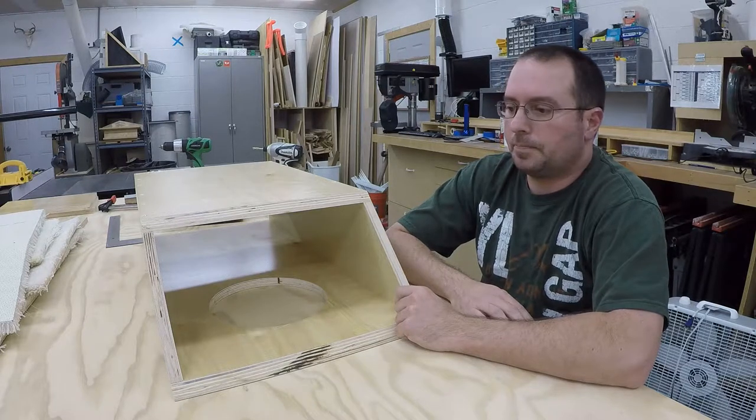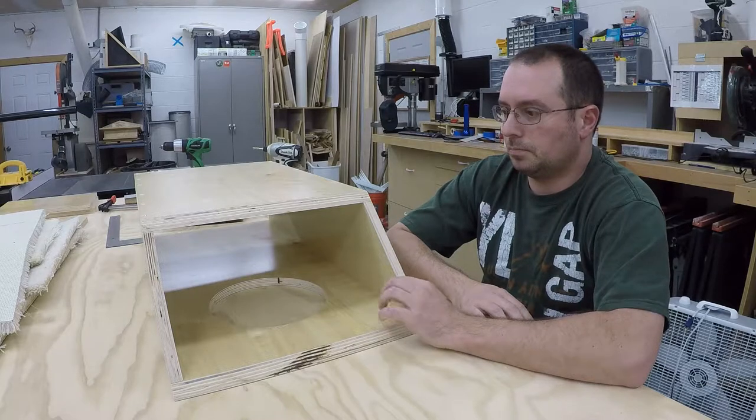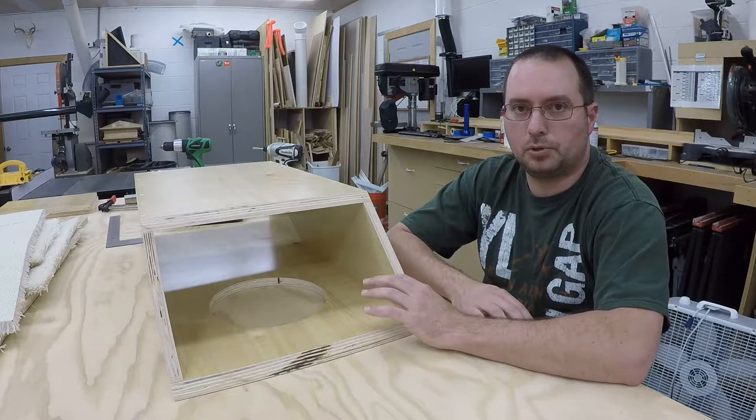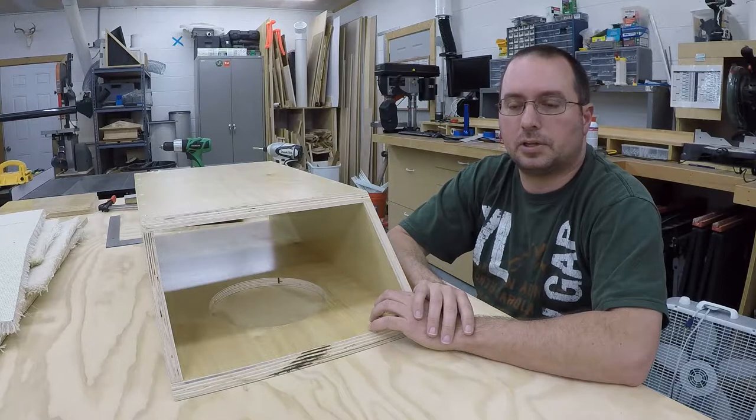Hi, my name is Andy. Welcome back to my shop. In the previous video, we went over what I'm doing here with this plenum box, which is to put some wind environmental filters on the back wall to recirculate my dust collection system.